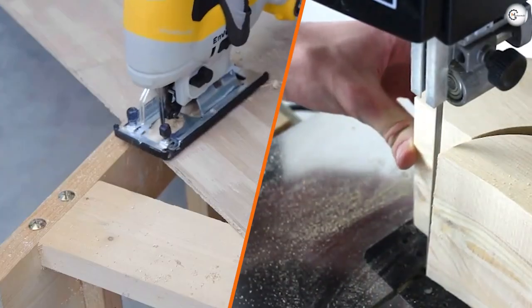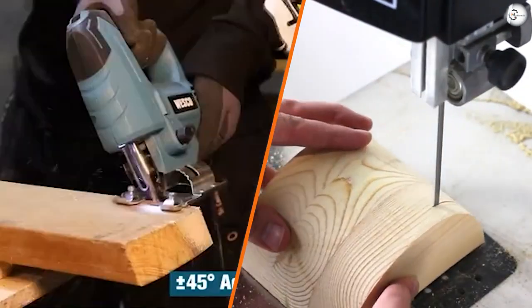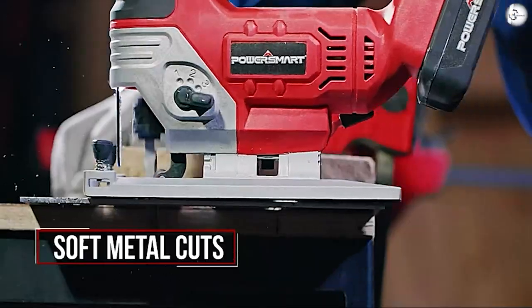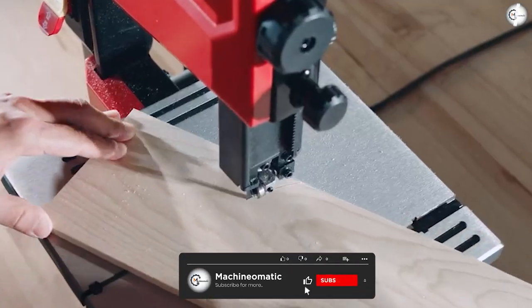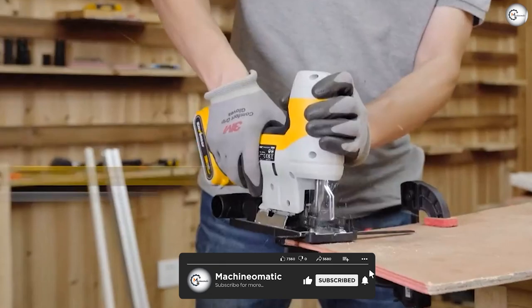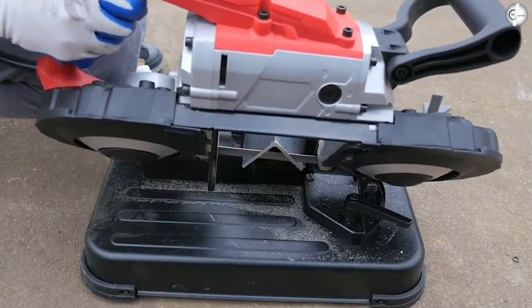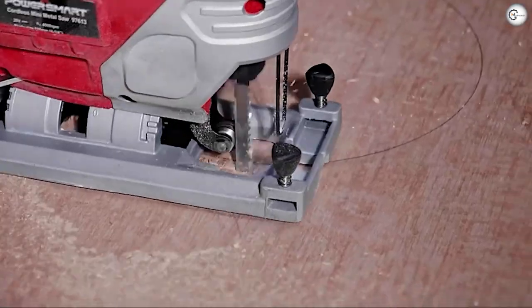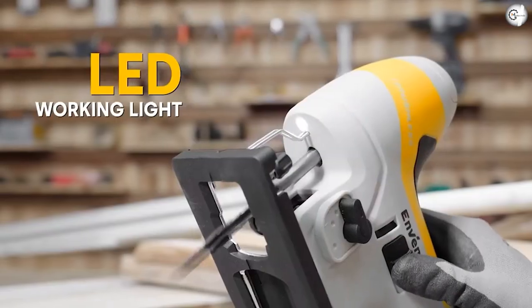Both the jigsaw and bandsaw can cut curves, but they are not interchangeable — the functionality of both saws is extremely different. The jigsaw is responsible for making complex, narrow cuts, while the bandsaw is responsible for making wider cuts. Jigsaws are handheld, whereas a bandsaw is a stationary machine. The blade of the jigsaw is attached at one end, whereas the bandsaw has a circular blade where one end connects to the other.